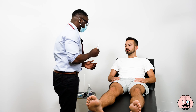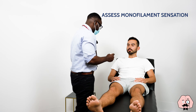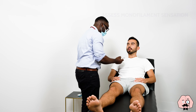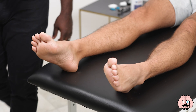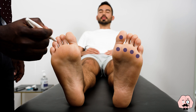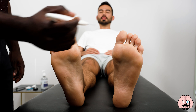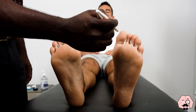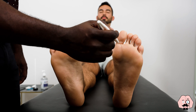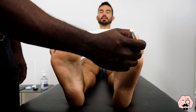The next thing I'm going to do is to use this just to test the sensation at the sole of your feet. This is what normal feels like — can you feel that? Yeah. You can close your eyes now. The patient confirms sensation at multiple points on one foot. Just going to do the same on the other foot now. The patient confirms sensation on the other foot.